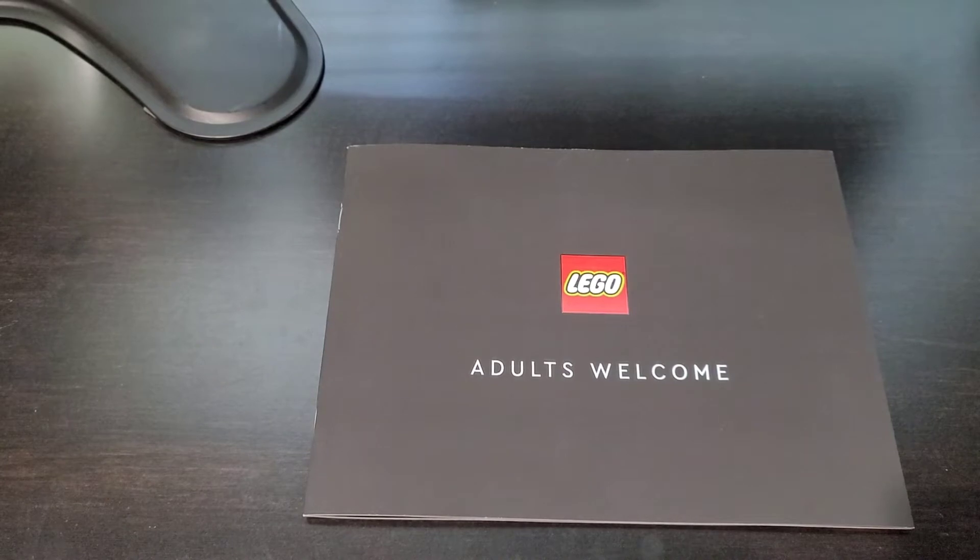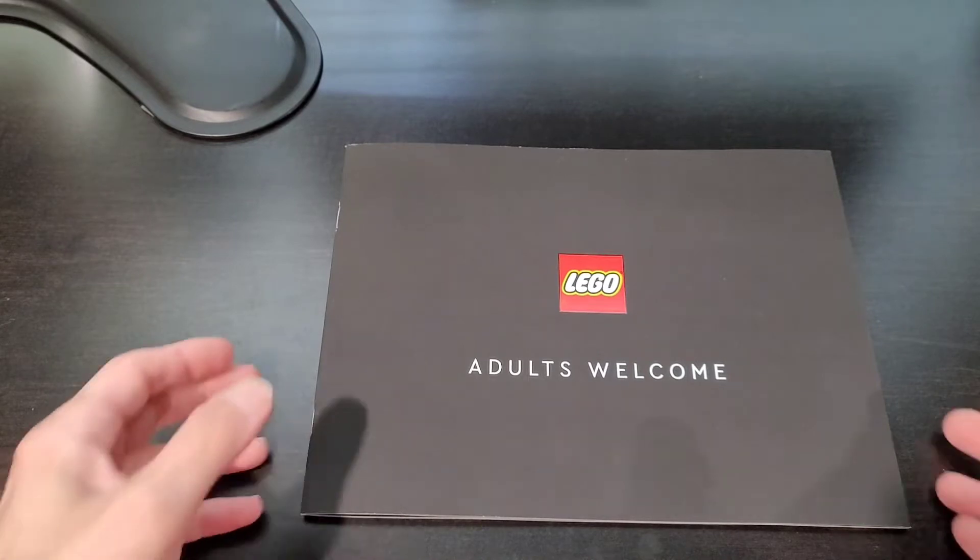Hello everyone, welcome to my channel. Today's video is going to be a quick video regarding what I got in the mail today.